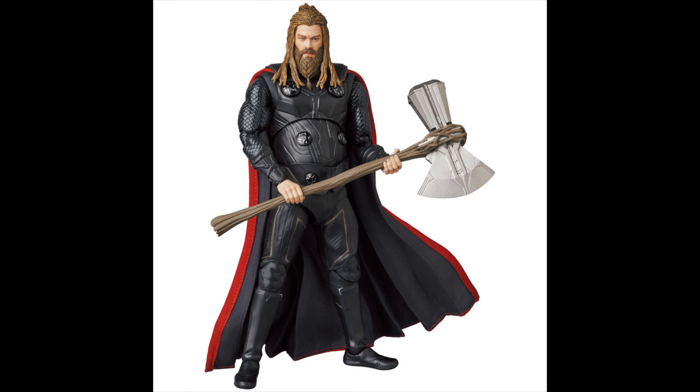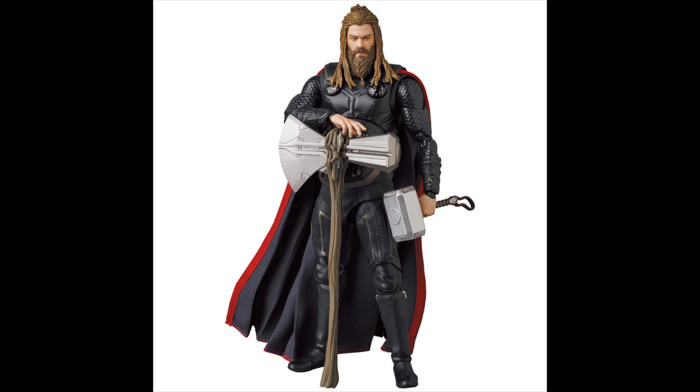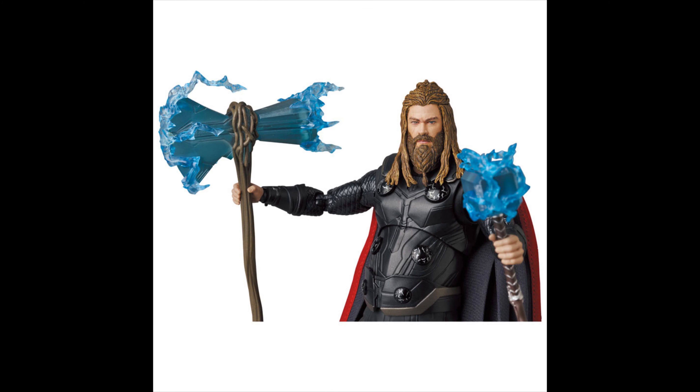He does come with Stormbreaker, looking pretty nice. Of course you can still see that giant gut. He also comes with his other hammer — yes, Mjolnir. He does come with it, and by stealing it he caused the other Thor to die, which is my theory. They do come with effect parts as you can see.